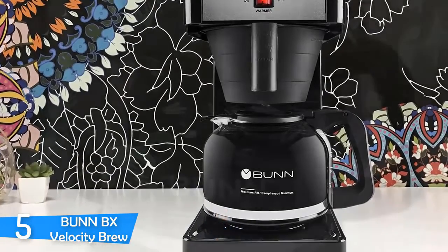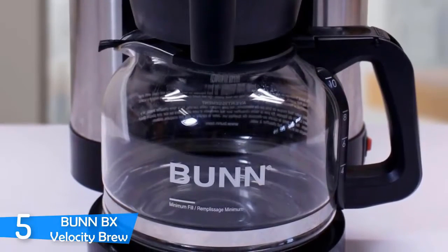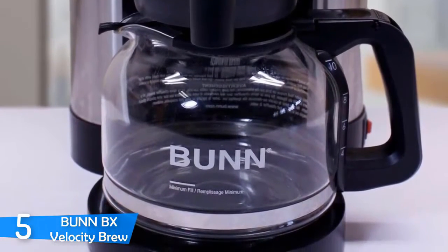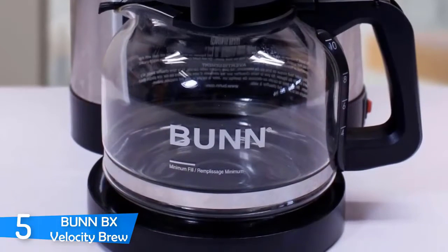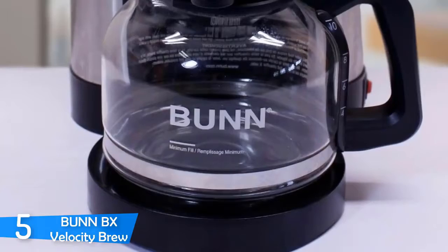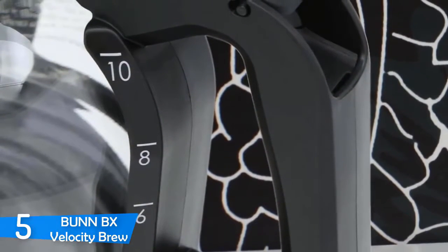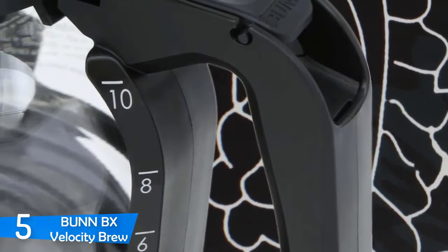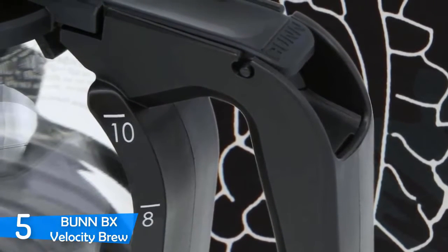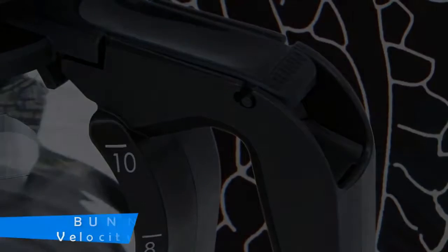Unfortunately, the Bunn BX Velocity Brew is not very easy to maintain. Emptying and cleaning the tank is very troublesome and laborious — it's very time-consuming and not like cleaning every other coffee brewer. It also requires you to clean it often. It's a very big machine that weighs around 4.5kg and takes a lot of space. But if you want a simple coffee maker that's consistent at its job, you might want to give it a try.